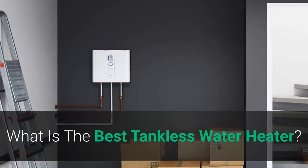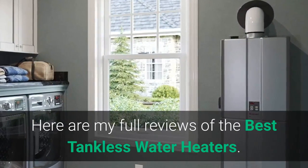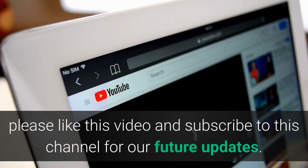What is the best tankless water heater? Here are my full reviews of the best tankless water heaters. Before starting this video, please like and subscribe to this channel for future updates.